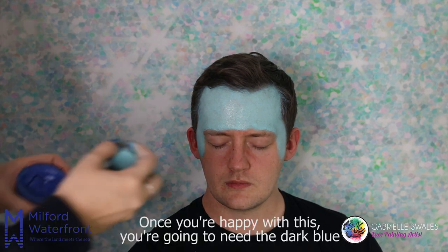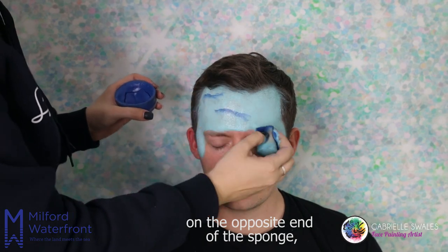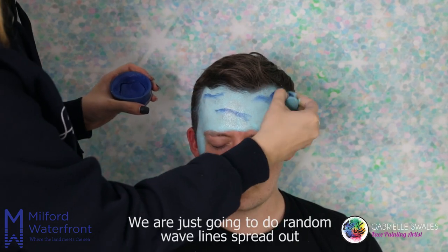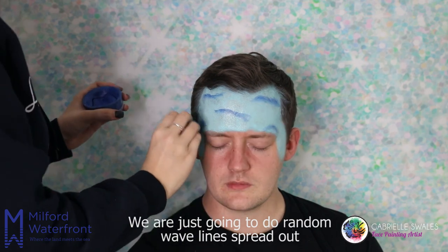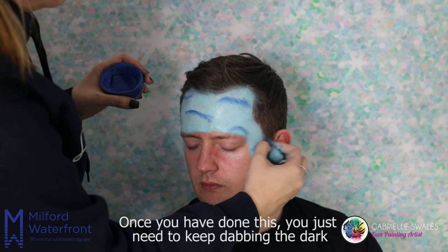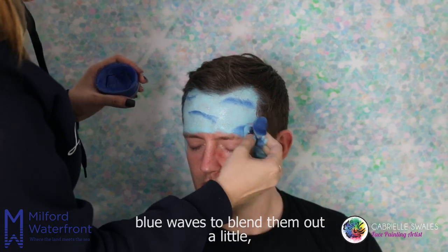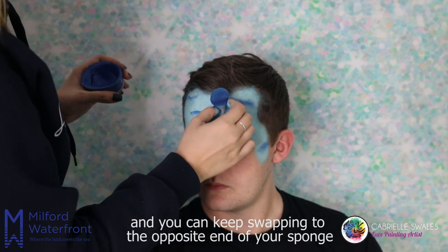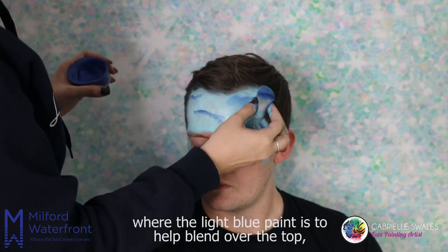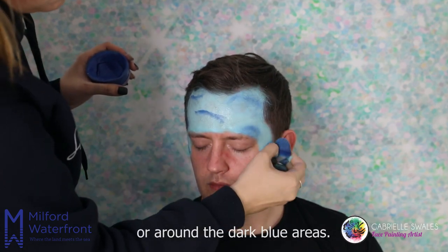Once you're happy with this, you're going to need the dark blue on the opposite end of the sponge. We're just going to do random wave lines spread out over the top of the light blue. Once you have done this, keep dabbing the dark blue waves to blend them out a little, and you can keep swapping to the opposite end of your sponge with the light blue paint to help blend over the top or around the dark blue areas.